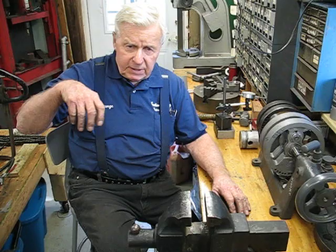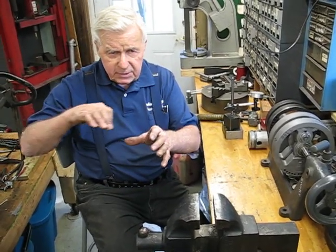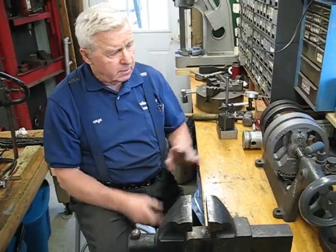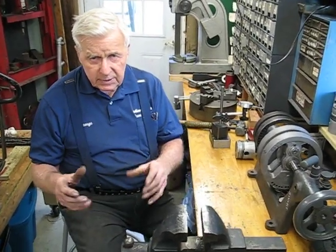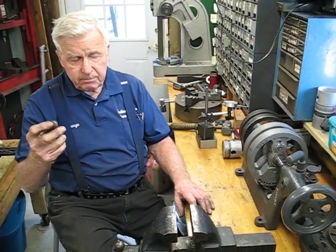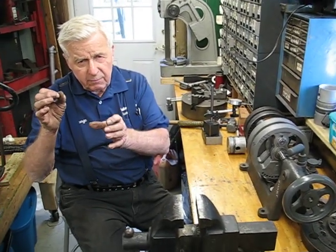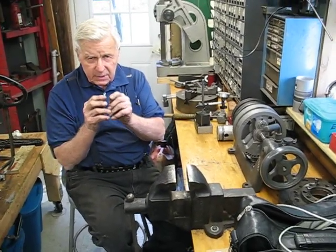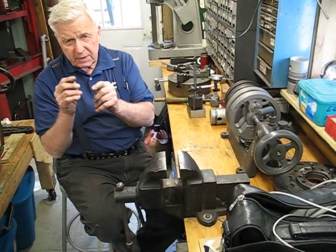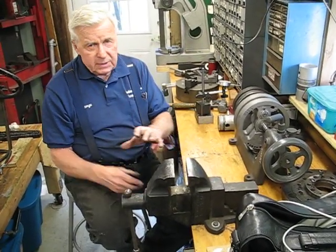So we went over to the bridgeport and we dialed the head into the table, which means you put an indicator in the spindle and you go all around and straighten your head up in both directions. We got that down good, brought the flywheel out, put the flywheel down, took the crank pin, put it in a one-inch holder in the spindle and put some lapping compound or valve grinding compound on it and came down very, very lightly. And sure enough, we could see a little bit of touching on the bottom on the left and on the top on the right, which indicated the hole was off. Maybe two tenths. It wasn't much. So we did that on both of them.